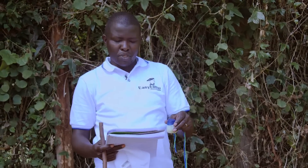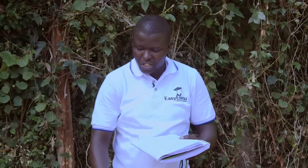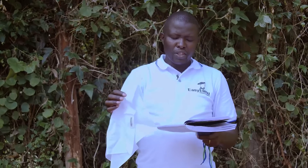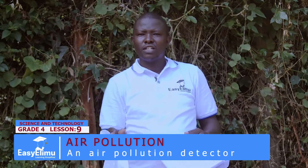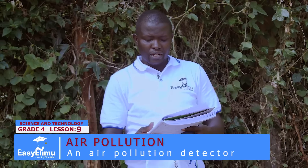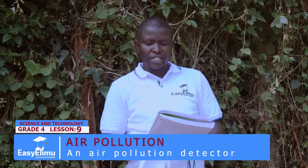Now we will first listen to the steps before we start making the simple air pollution detector. The steps are as follows: tie the piece of cloth on a stick. Then lightly apply the petroleum jelly. After you apply the petroleum jelly, stick your stick in the field — push it down to the ground so that it can stand. Then observe and record your observation after one day, or come the following day and observe what has happened.